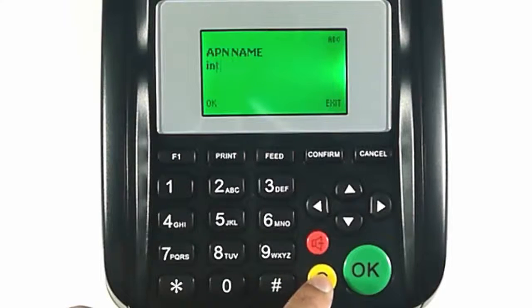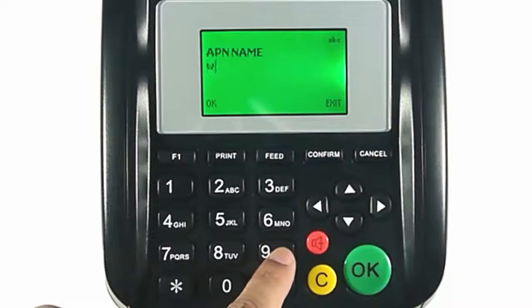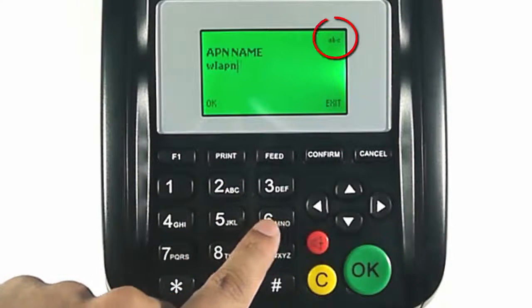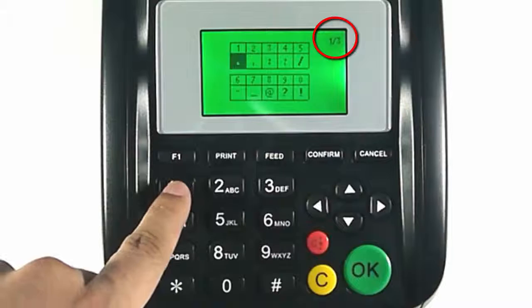Press the C button to delete the existing entry. Press the hashtag button to switch between the upper case, lower case, and numerical input modes. The active input mode is shown in the top right corner.